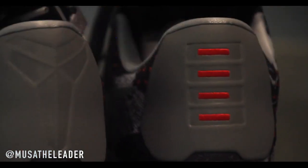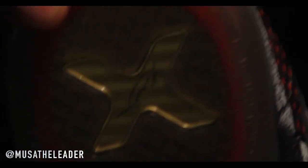Right here in the heel, that's 3M. This is a dope shoe. If you look at it, you got the Roman numeral 10 right there in gold. And there's the Kobe Bryant signature.